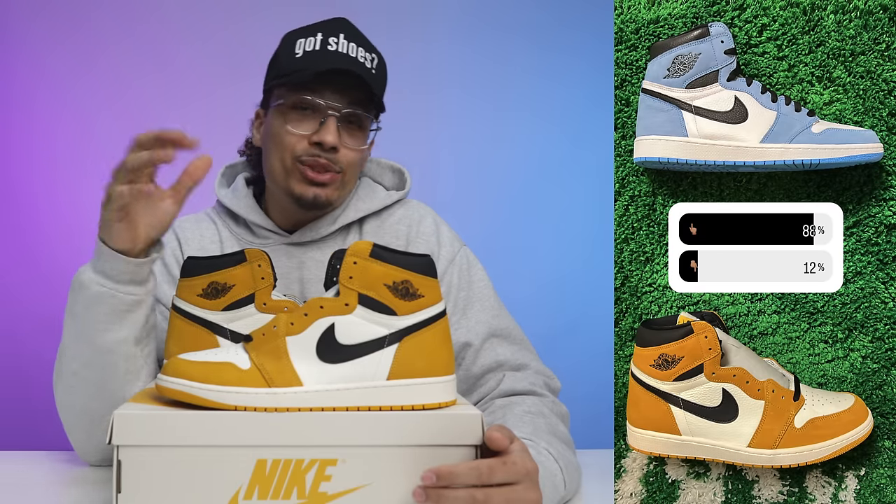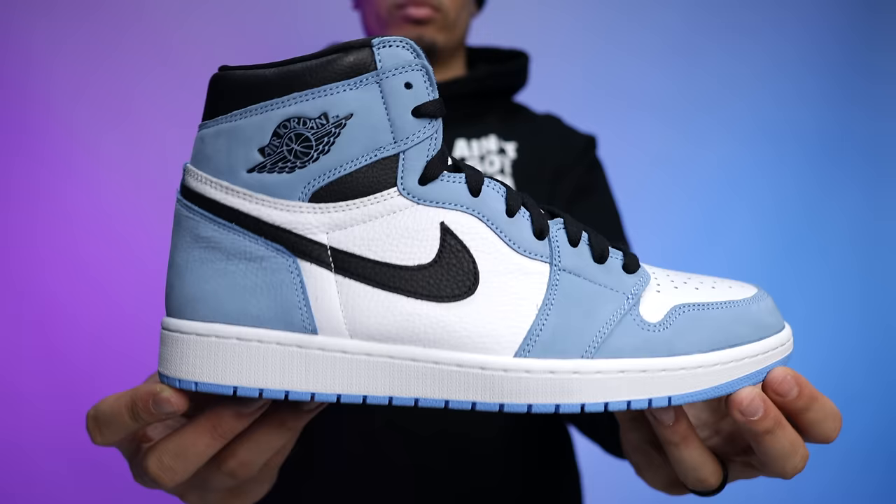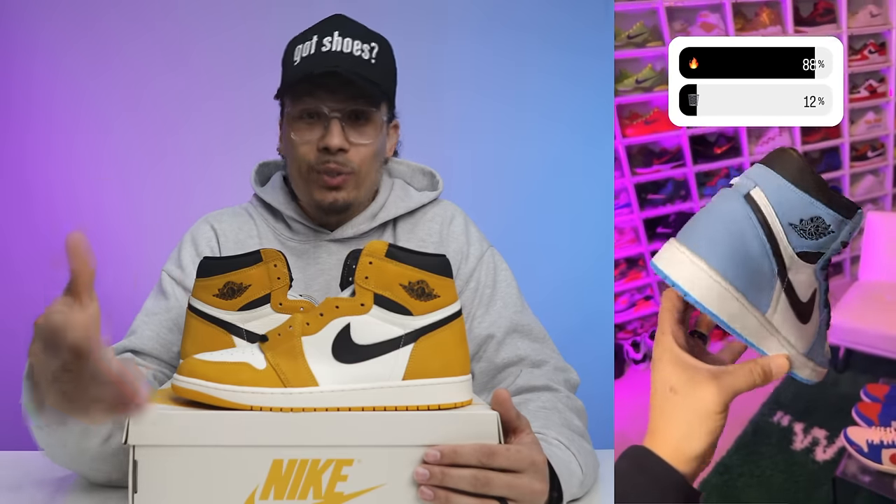Don't just say the shoe is trash — tell me why, give me reasons. Also just for fun I compared these against the UNC ones and 88% of people chose the UNCs, 12% chose the yellow ochres. I get why the UNC ones won, but I didn't think it'd be that big of a landslide. What was funny is I did a separate poll just on the UNC ones and 88% said fire and 12% said trash — the exact same split, which makes me wonder if it was the same 12% who preferred the yellow ochres.